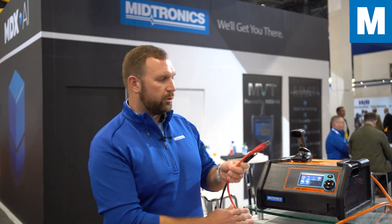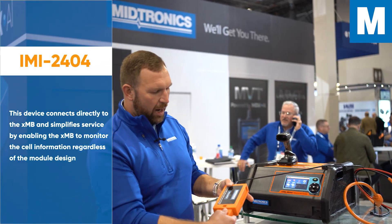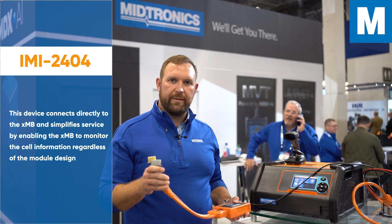The other portion of this that's critical is your communication to that module. We have our IMI-2404 intelligent module interface and then a cable where we connect into the module.